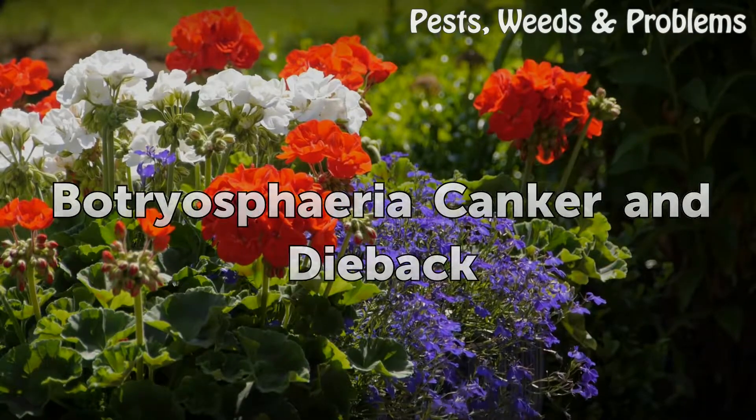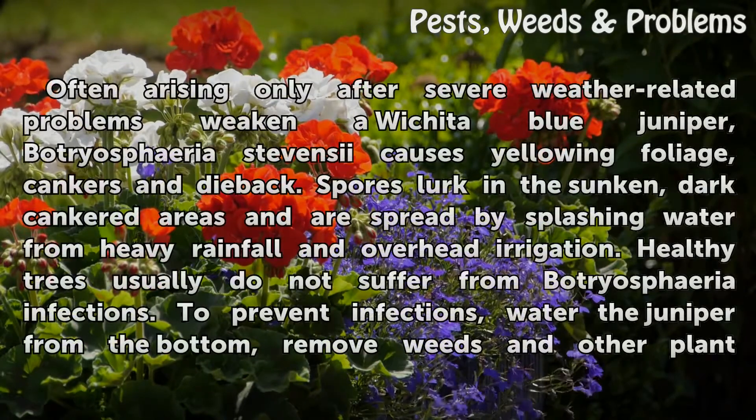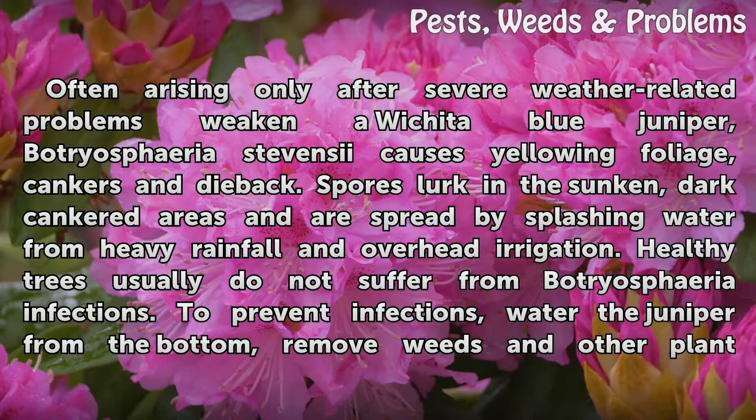Botryosphaeria canker and dieback. Often arising only after severe weather-related problems weaken a Wichita Blue Juniper, Botryosphaeria stevensii causes yellowing foliage, cankers, and dieback. Spores lurk in the sunken, dark cankered areas and are spread by splashing water from heavy rainfall and overhead irrigation. Healthy trees usually do not suffer from Botryosphaeria infections.